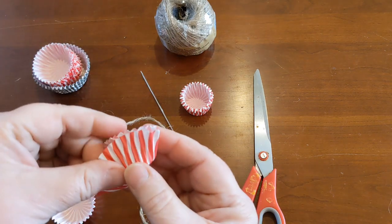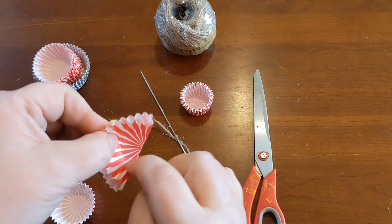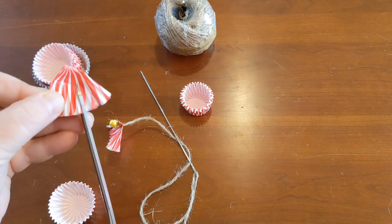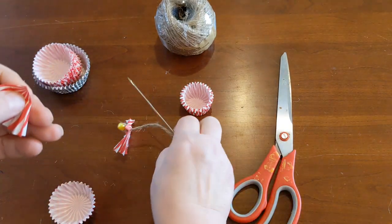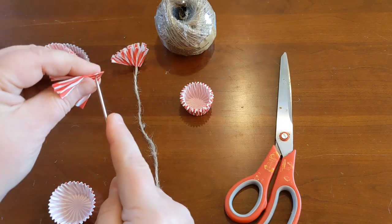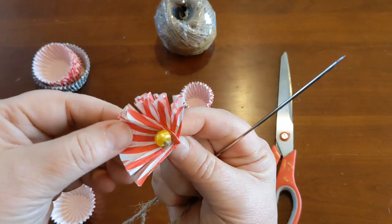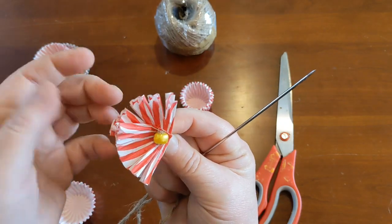I'll do another one so you can see it again in case anything was out of view, then I'll do a bunch and string them together. Fold in half, fold in half again - I know where my line is so I don't go past that - and just snip it. Depending on your bird, the nice thing is you can use mini cupcakes, regular cupcakes, or coffee filters for a large bird. It's just fun for them to rip apart. I put some seeds or nuts in them, separate the little petals, and it becomes a foraging toy.